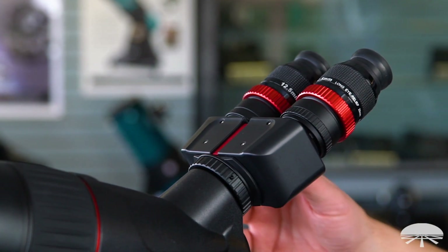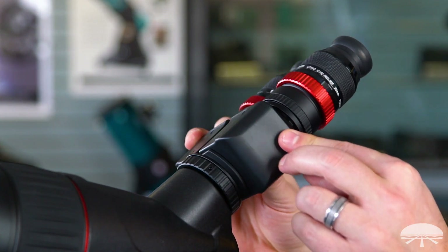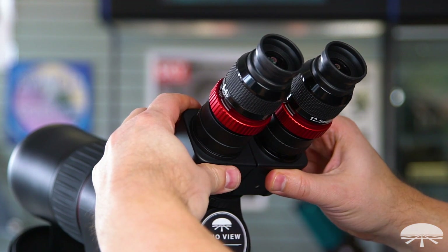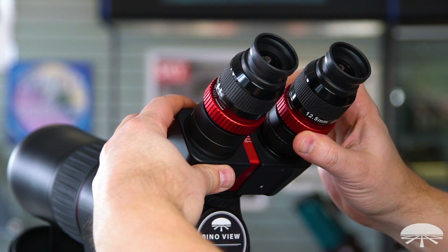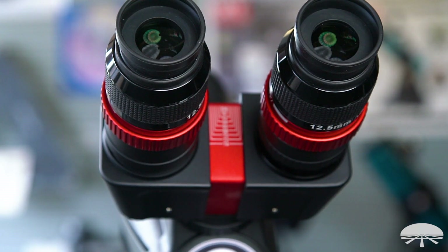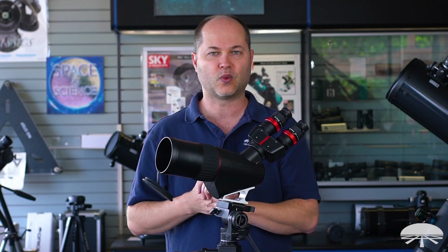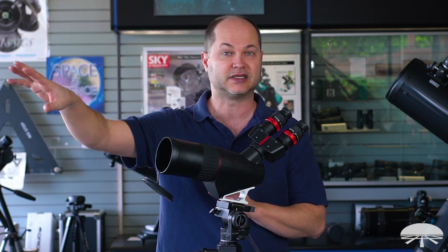Now the really unique feature — it uses a binocular head. Instead of squinting through one eye like you do in a normal spotting scope, you're using a set of eyepieces with light coming through both eyes. It's like trying to read a book with one eye shut — you can do it, but it's not very intuitive. With two eyes, you just see more detail. It's a very comfortable way to view objects in the distance for terrestrial viewing.